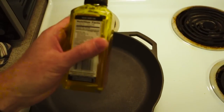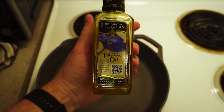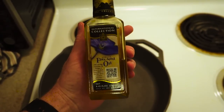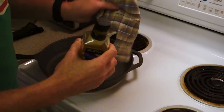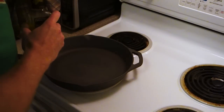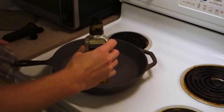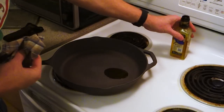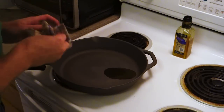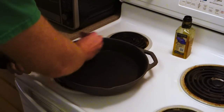What you need is flaxseed oil — it's usually sold as a health supplement, so you might not see it in the cooking area. It's meant to give you omega-3 acids, and that's what you want for this. I don't like to use paper towels; I'm using an old cut-up t-shirt here, because paper towels leave little fluff bits that aren't quite as good. Just put a little bit in there, grab the rag, and start slathering it on — you want a nice even coat everywhere.